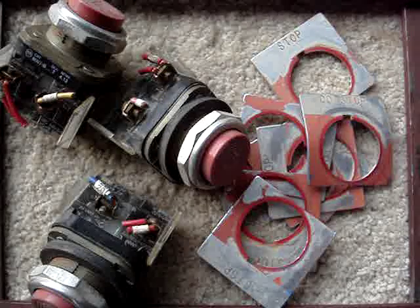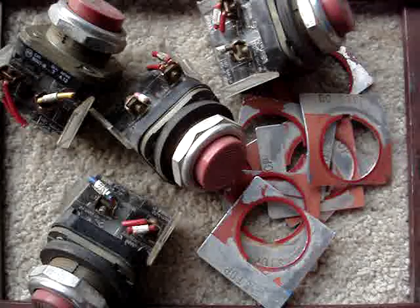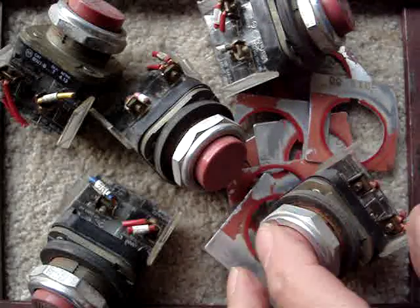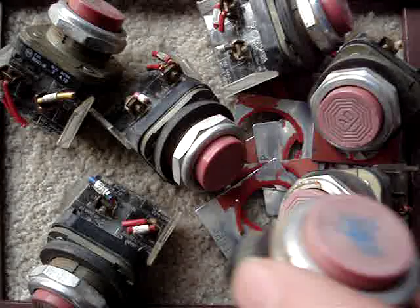My recent eBay purchase arrived. It's for eight push buttons. I need these for my rotary converter, and they all have red buttons — that's okay.